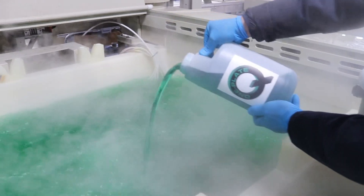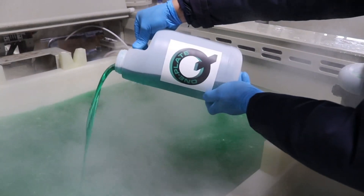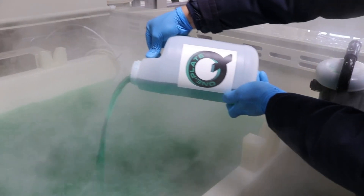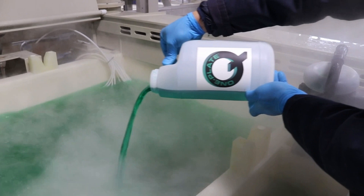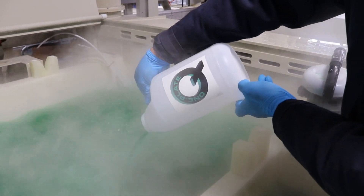It is best to pour it slowly with good agitation in the bath. If parts are present in the tank, you should pour the replenishment component away from the parts. In this example, we demonstrate the simplicity of replenishing with one-plate, single-component electroless nickel.